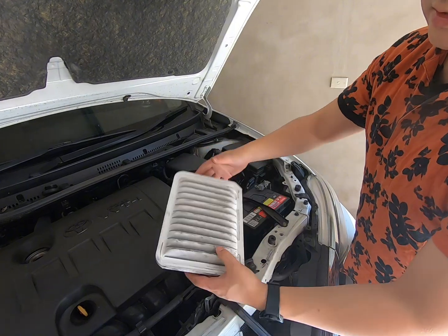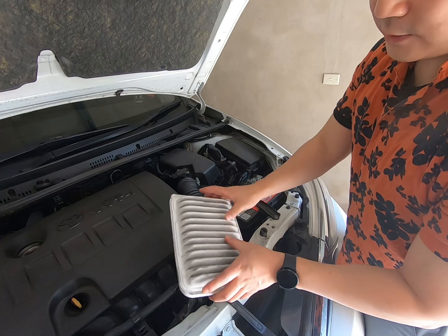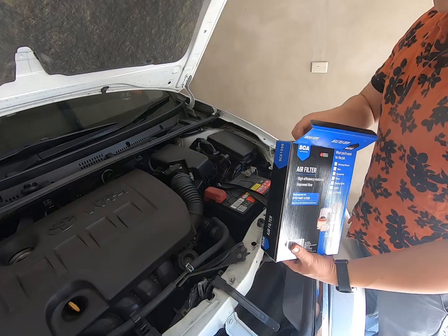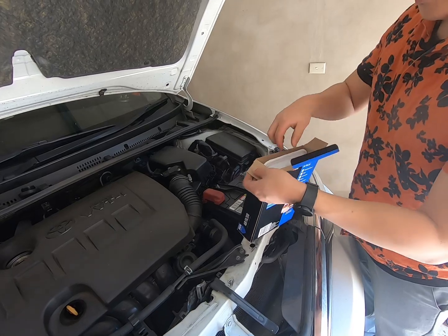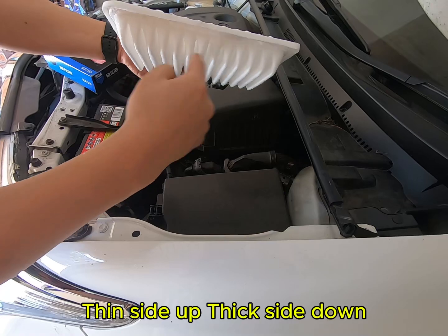You see a lot of dust stuck inside usually. It isn't too bad actually — I've seen worse. So we'll open the new one. Look, they look the same. Thin side up, thick side down.